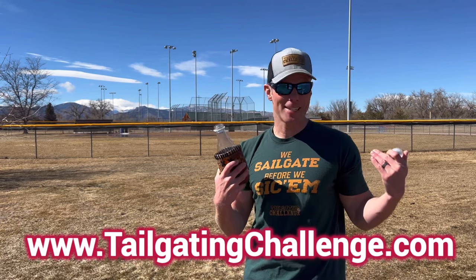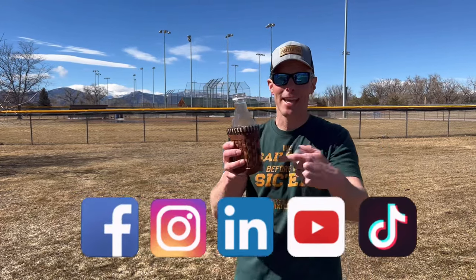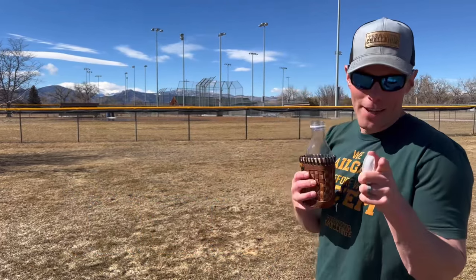With the tailgating challenge, I love testing out gear. You can see all of our honest reviews on our website — link at the bottom of the screen — and on social media. We test stuff just like this and give our fans a chance to win fun stuff literally every single week. If you're a baseball fan and you need a koozie, it's time to check out this koozie from When It Was a Game.